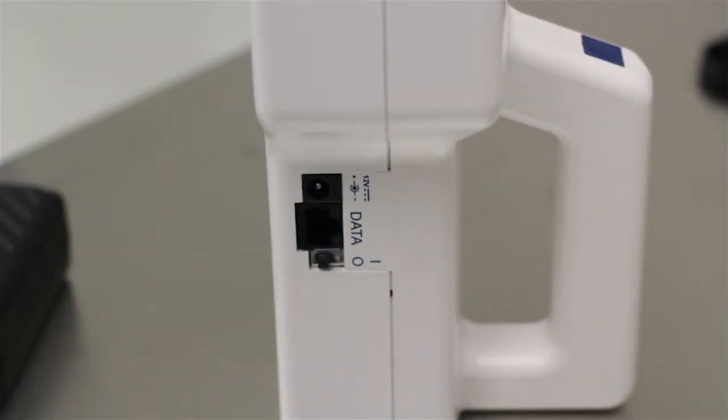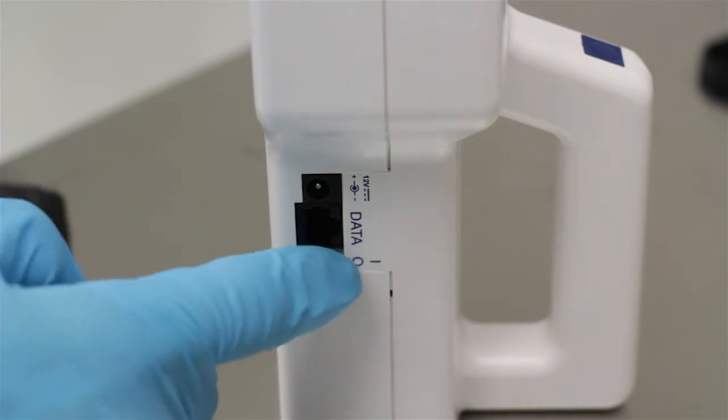Once you have power, simply use the on-off switch on the left side and you're powered up.